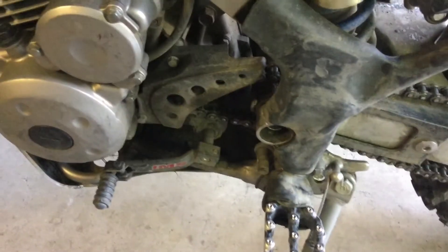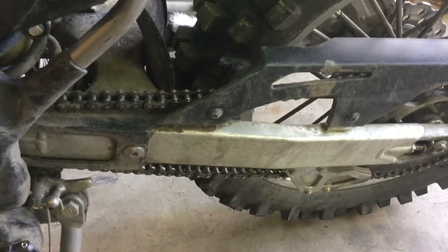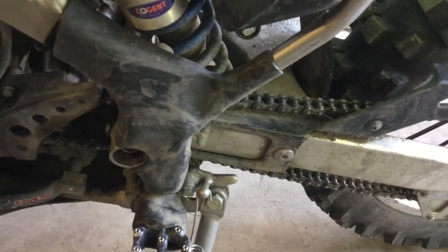So today I'm replacing the front sprocket, replacing the rear sprocket, putting a new chain on, and I'm taking the swing arm and linkage off and cleaning that out and re-greasing it and everything like that.